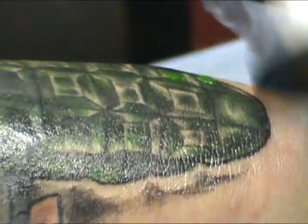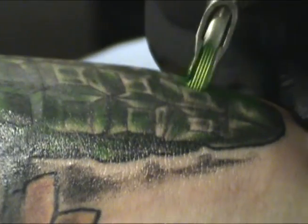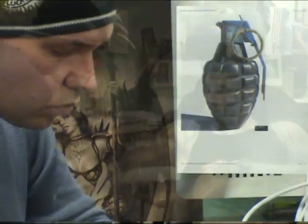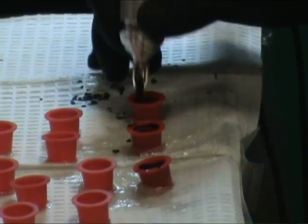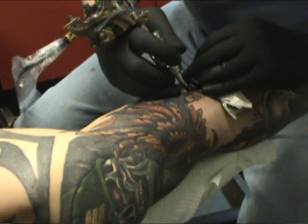And then I'm going to put some highlights in it. Basically, what we do is we get a design, put a stencil on them, and then after that we start tattooing. We dip the machine in the pigment and it holds it in there like a reservoir.